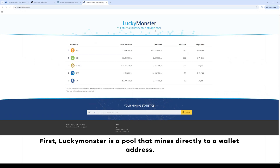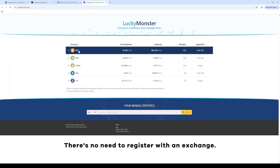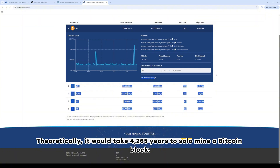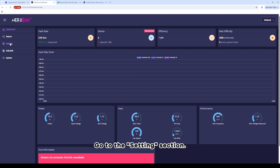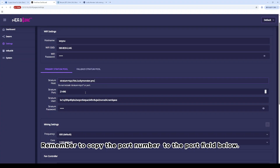Lucky Monster is a pool that mines directly to a wallet address, so we only need to prepare a wallet address — there's no need to register with an exchange. Find the server node closest to you and copy it. Go to the Settings section, paste the address into the address bar, and remember to copy the port number into the port field below.